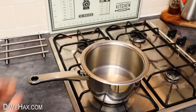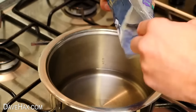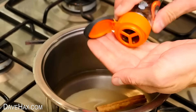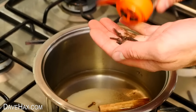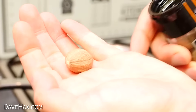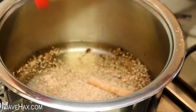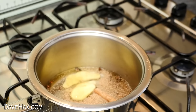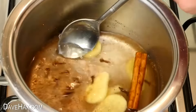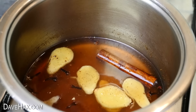Take a pan and pour in about 250 millilitres of water. Add three tablespoons of sugar, one cinnamon stick, and some cloves. Then take a nutmeg and use a fine grater to grate some into the pan. Finally add your slices of ginger, turn on the heat, and give it a good stir. When the pan starts to boil, turn down the heat and leave it to simmer for about five minutes.